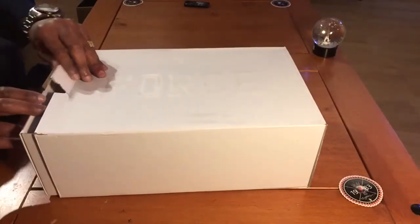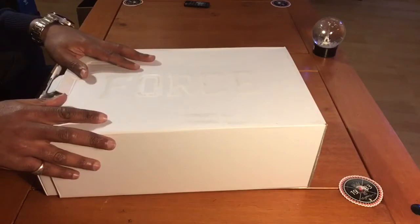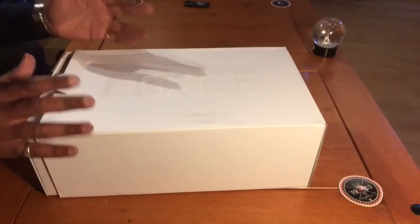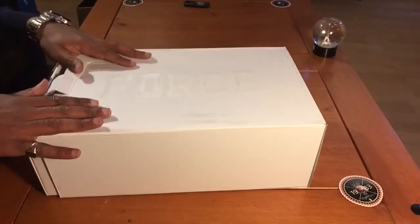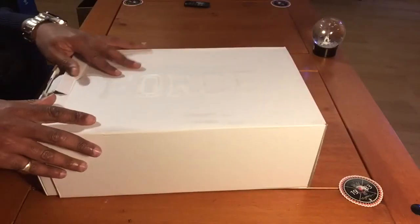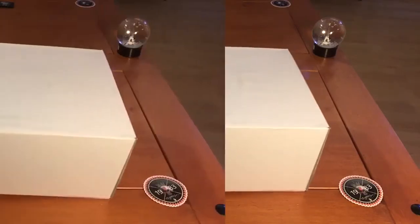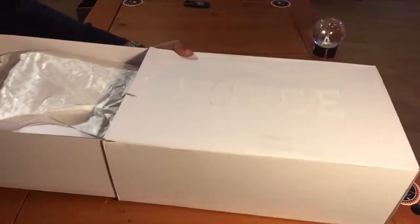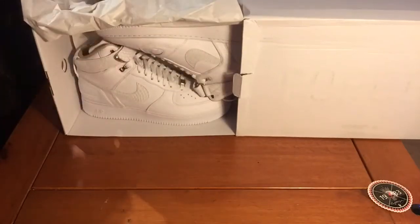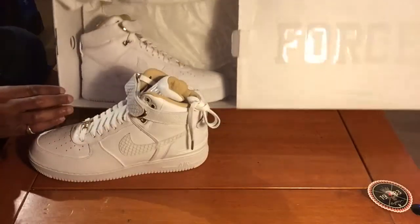I'm going to open it up. It looks like they've been opened. I went on to Size's website and was originally looking for these shoes on the Sneakers app. I missed it, didn't cop, and I was like, oh my god, I really want to cop these. I actually saw these when I was out in France — check my other videos for that. I'm just going to open it up now and let you have a look at the shoe.